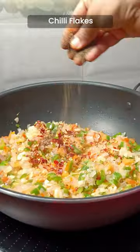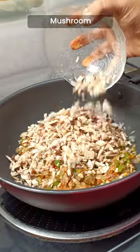Chopped tomato and capsicum. Chili flakes, pepper. Mix spices. Chopped mushrooms.